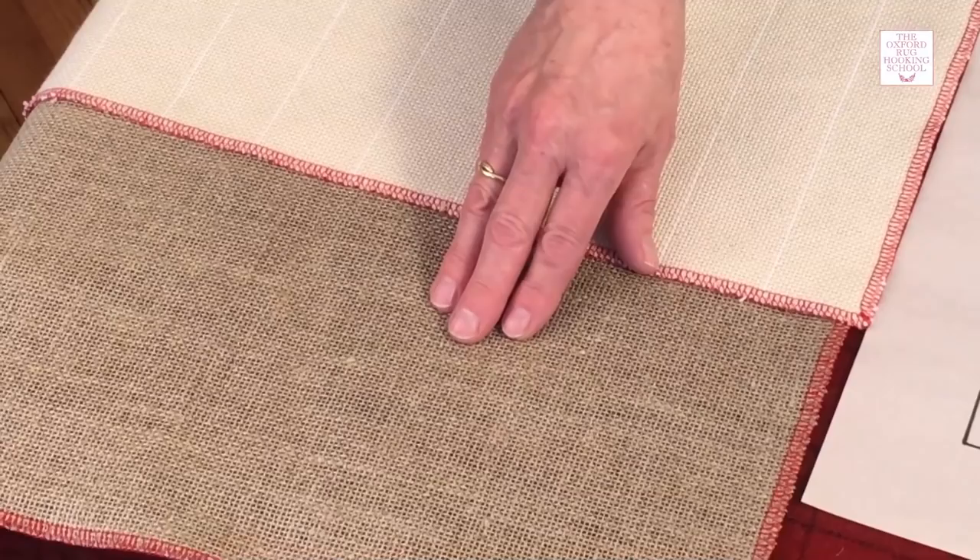Hi, welcome to my classroom. I'd like to show you how to transfer your design from paper onto rug backing. I've got a cotton monk's cloth backing here and also a linen backing called primitive rug hooking linen. If you have a different kind of backing, that's okay — the same techniques will apply.